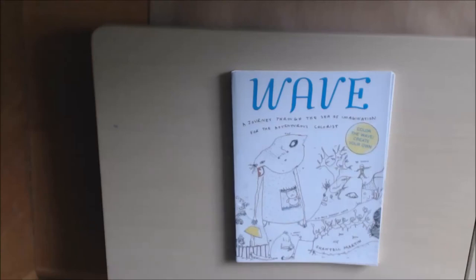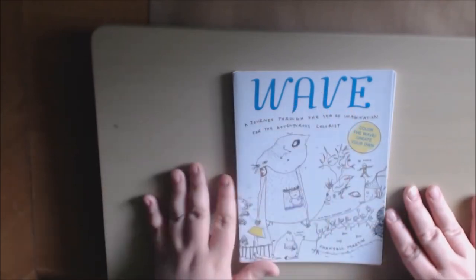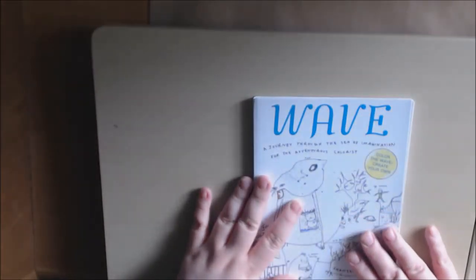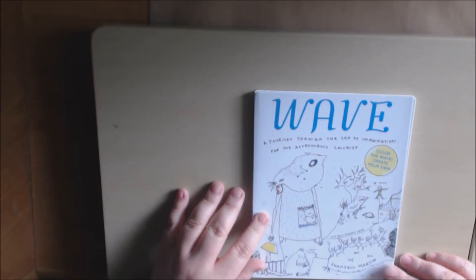I have a very different type of book today, one that I have never seen before. It's called a wave book. It's pretty small — not even as big as my hand. You can throw this in your purse and keep it with you. It's tiny and very light, but it's very heavy cardstock, so you can paint on it, use alcohol markers, anything you want.